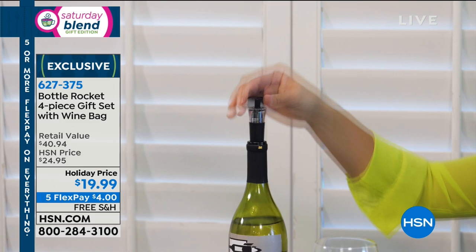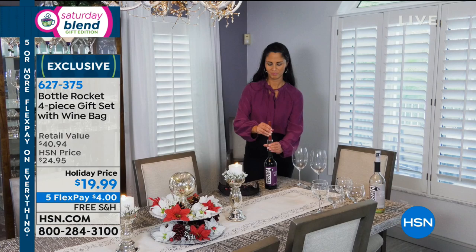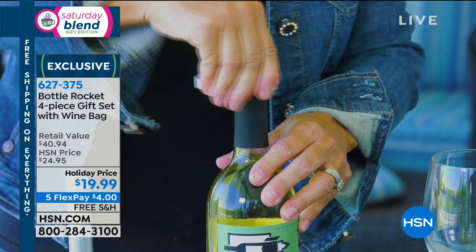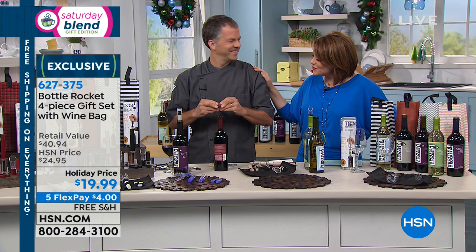It's $4 to get home on any debit or credit card — free shipping and handling. People are buying more than one because it's that perfect gift-closet, gift-ready item. Remember, you can choose the black, the silver, the cherry wood, the white, the red, or the pink. Eric, everything you need to enjoy and actually make that bottle of wine taste better. You're going to be a hero at whatever party you show up to, even if it's your own. You will never struggle with a bottle of wine again. Item 627-375. Thank you for joining us on the Saturday Blend.